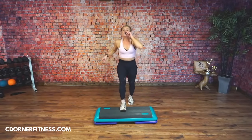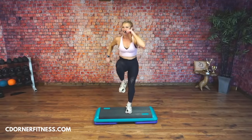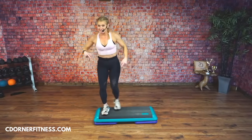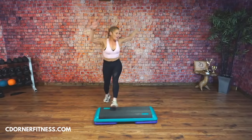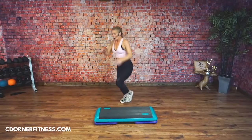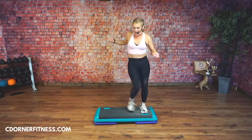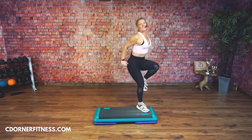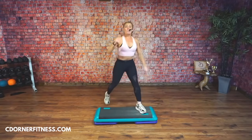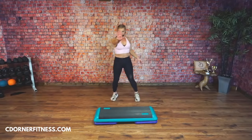V-step, tap in. V-step, tap in. Tap knee, corners. Good. V-step, tap knee. Triple knee — one. Let's do it on the left two more times: V-step, tap in, V-step, tap in, tap knee, single knees. One more time: V-step, tap in, triple knee, one, two. Knees to the corner — stay with your knees. We're going to rock behind — step knee — and then kick the corners.